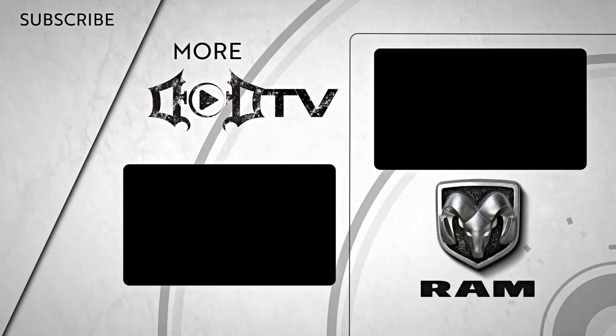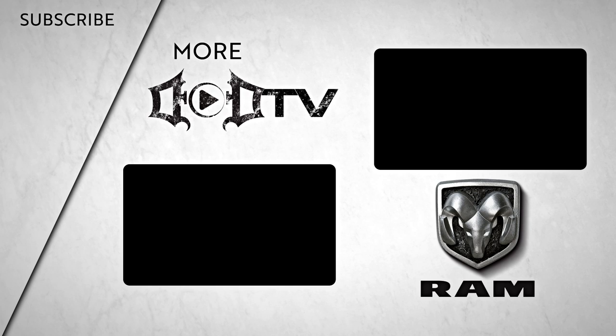We're adding new videos every week so make sure to click that subscribe button and check out all of our amazing content. This segment of DoD TV was brought to you by Ram Trucks — Guts, Glory, Ram.